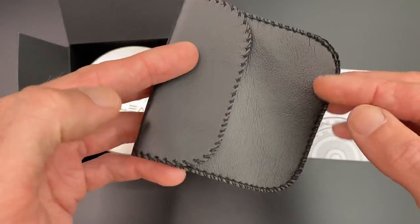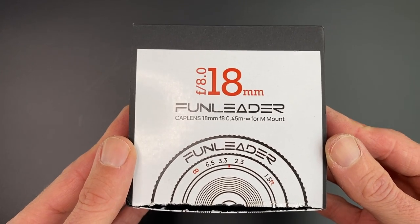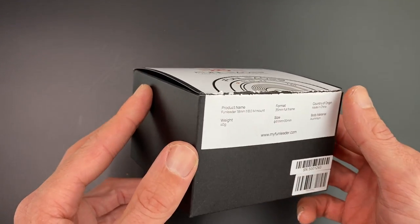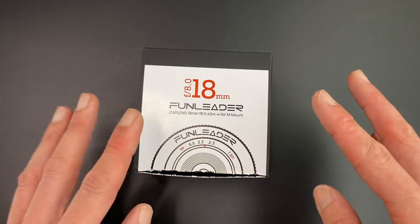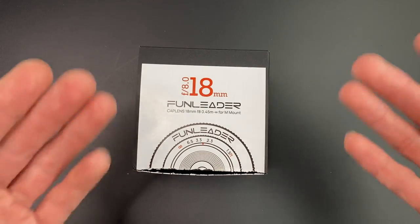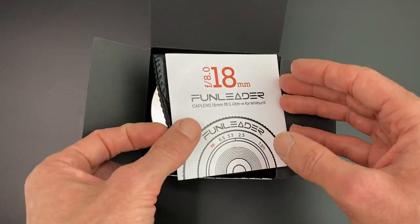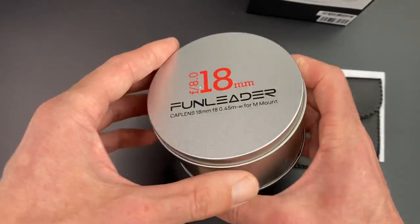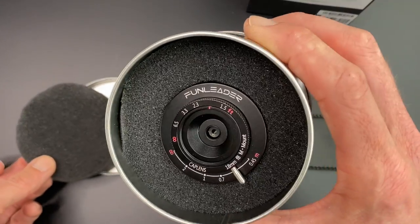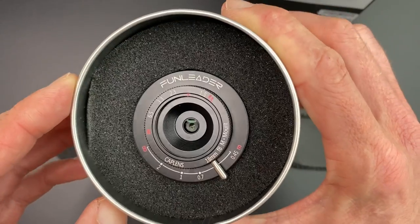Now if that's how big the lens pouch is, it gives you some idea of the bulk of this lens. This is the Fun Leader Cap lens, an 18mm F8 ridiculously small lens, which the guys at Fun Leader kindly sent me to review. So this is a sponsored video, but they've not seen this video before — it's just my own thoughts. So what do you get in the box? In the box itself, you have a nice tin. And there we have the Fun Leader 18mm.